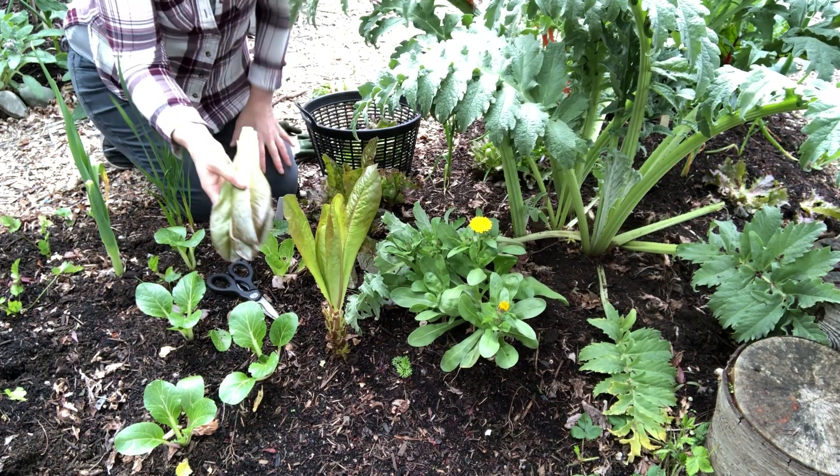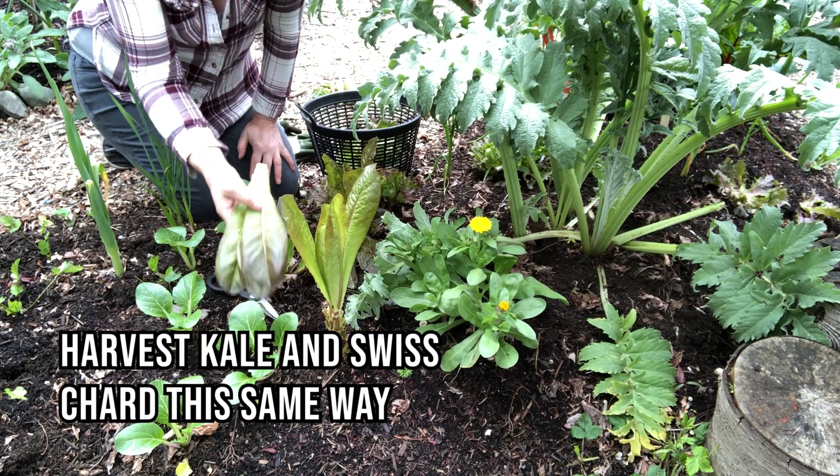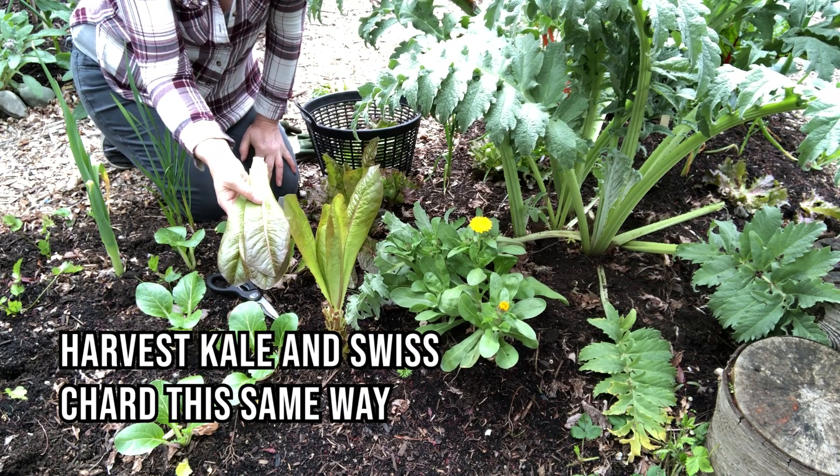For romaine lettuce or any sort of leaf lettuce, you can harvest from the outside edge and enjoy it all season.